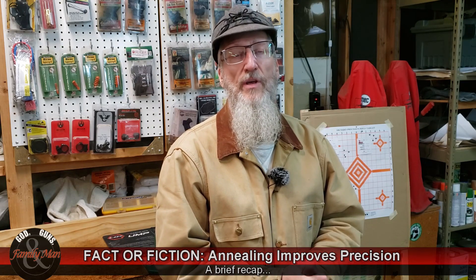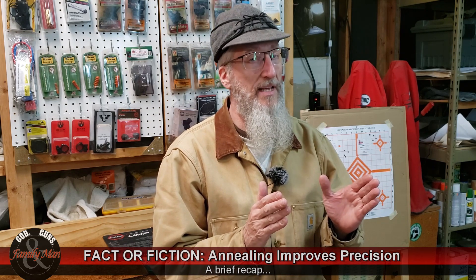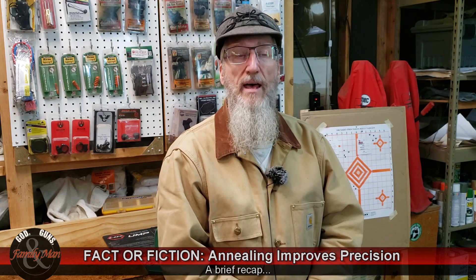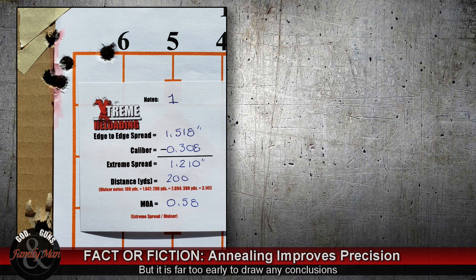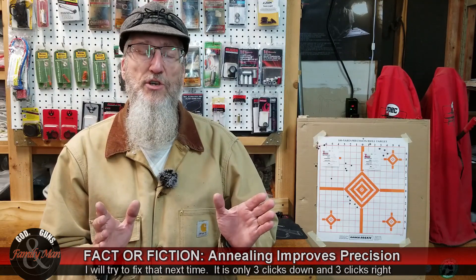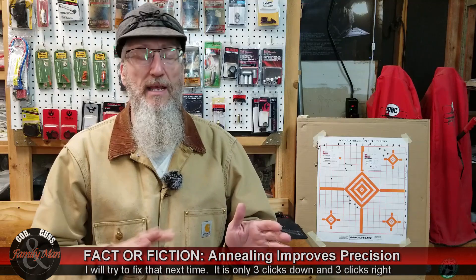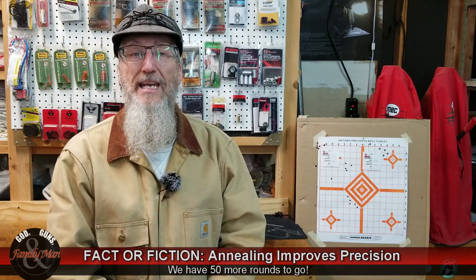Session one is in the books. Comparing group 1 to group 1A, and if this trend continues, the non-annealed brass was far more precise than the annealed brass. We ended up with a five-shot group of 0.58 MOA for the non-annealed, shot at 200 yards, and an annealed brass group of 1.52 MOA — quite a bit larger. But comparing one sample of five shots each isn't really the full story, so we've got to give this a fair shake. I have 30 annealed and 30 non-annealed rounds total, and we're going to keep firing and do statistical analysis to really answer whether annealing matters.